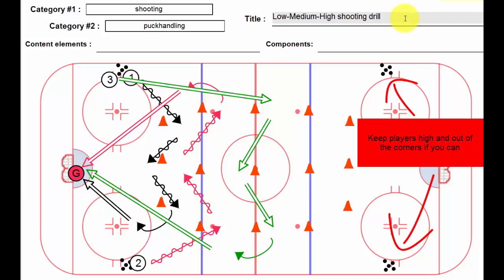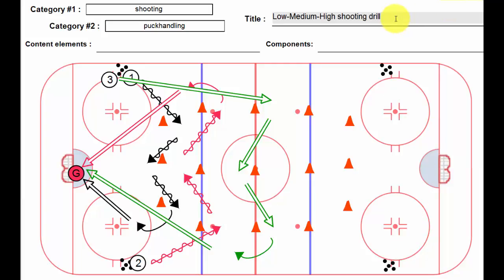Hi, Lou here again, and this is a variation on the traditional high-low shooting drill. I call it the low-medium-high shooting drill, and if you have a lot of players on the ice, let's say 20 skaters, it just gets through the shooting a little bit faster, and it gives goalies a little bit more action.